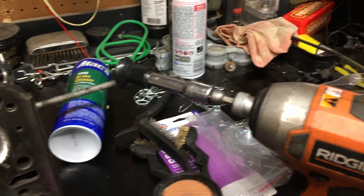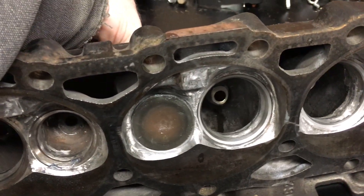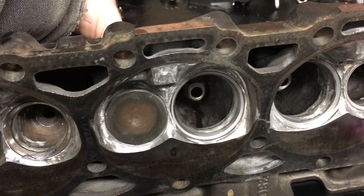I got lazy, though, and I started using the drill. I'll just run it forward for a bit and pop - they call it popping the valve. All you're doing is just lifting it off the seat just so that you can get that compound back onto the grinding surface.